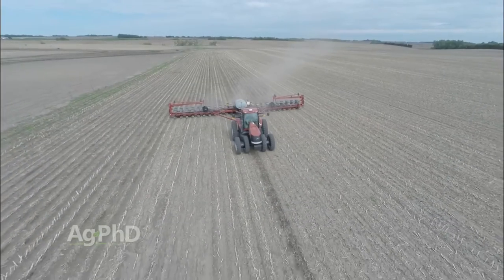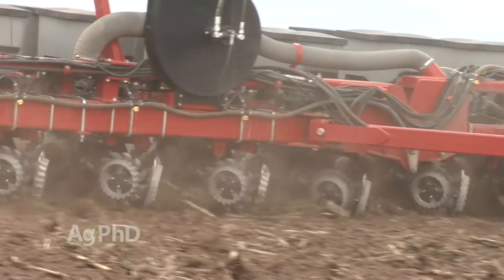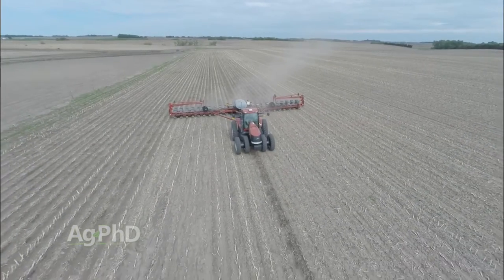Xtend soybeans — as farmers we've been waiting for these beans for a long time and now they're finally out. But we still can't use dicamba over the top of beans. It's the same thing we had with Xtend cotton when that came out last year. We can plant Xtend cotton that is tolerant to dicamba, but we don't have dicamba labeled for over-the-top use just yet, and in soybeans that's the case this year. We've got the label for the trait, so we can plant the newest genetics and get them in our fields for higher yields, but as far as weed control goes we've got to look at what we've been doing in regular Roundup Ready soybeans. So to begin with, let's talk about these Xtend beans — we think there's a very real possibility that in 2017 over half the soybeans planted in the United States will be Roundup Ready to Xtend.